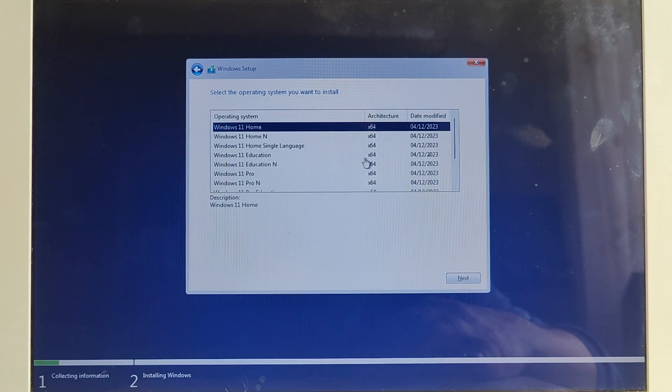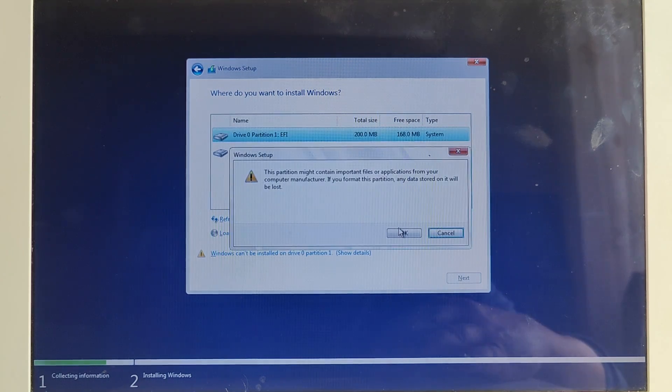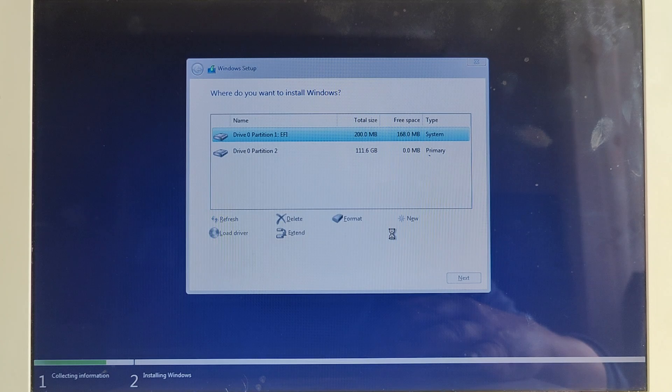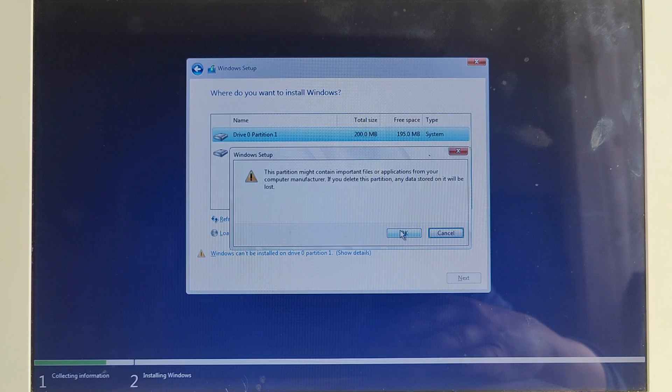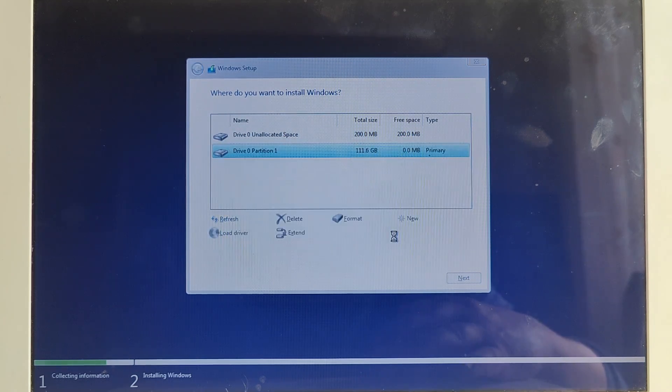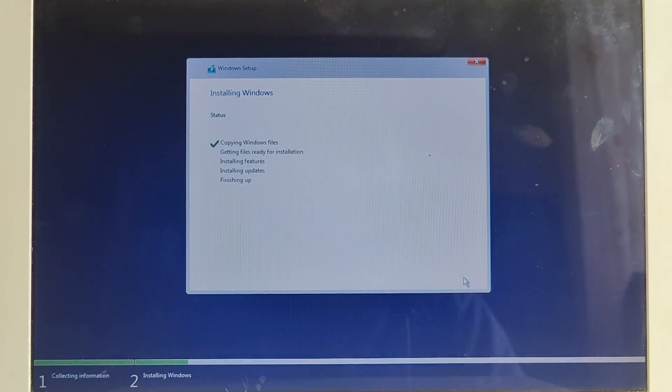I will select Windows Home because it's a lighter OS for this old MacBook. I will accept the software license and click Next. I will format the drives because I want to install a fresh copy of Windows 11 on this MacBook. I will delete the existing partitions and click Next, then let the installer do its job. Be very patient because the installer will restart your MacBook a few times.